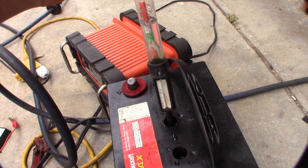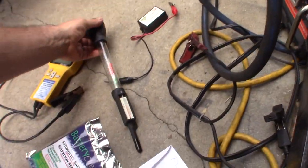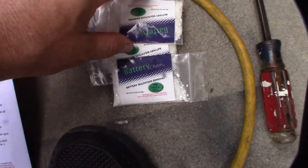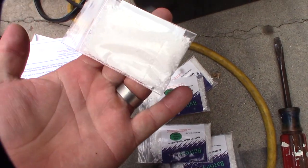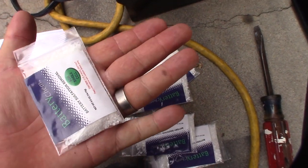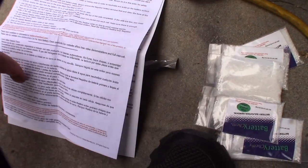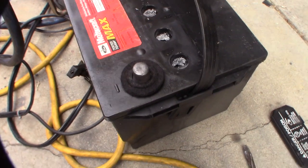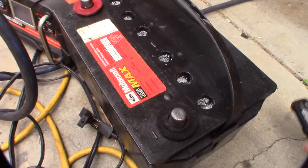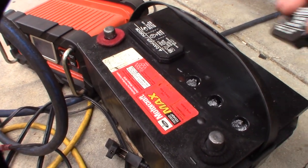All right, here's the product — it comes with individual packs, probably six for six cells. I'm trying to figure out if this is just Epsom salt; I actually do have Epsom salt too, so I wonder if this is just expensive Epsom salt. They don't list the ingredients, so no idea. I put the chemical in, replaced the caps, gave it a shake, and I'll be back in a week to do an update with another internal resistance test.